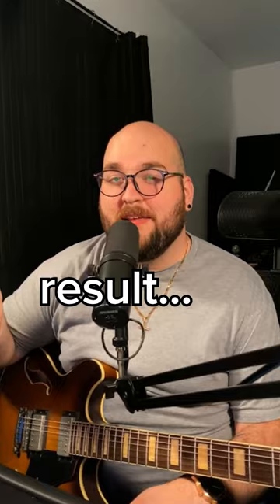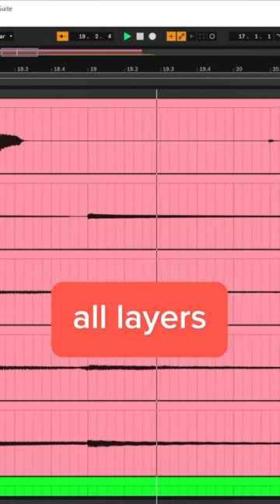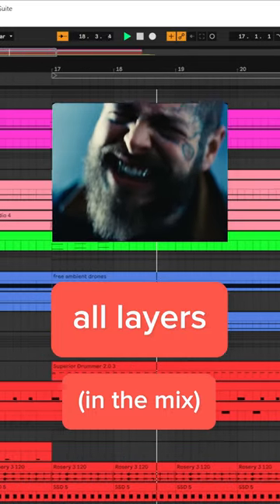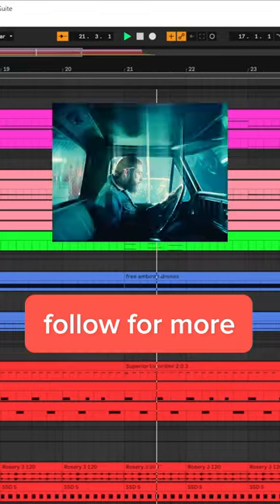Put it together it should all sound like this. I'll see you next time.